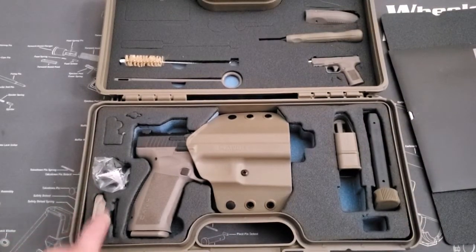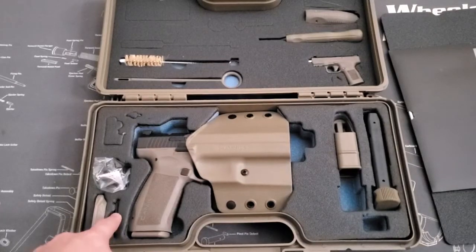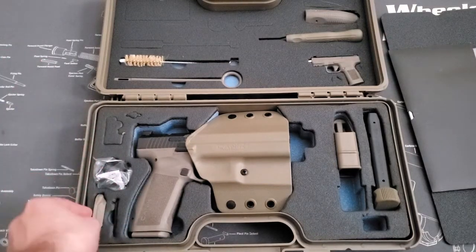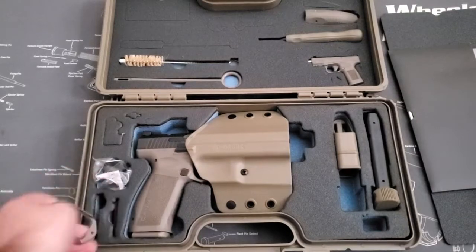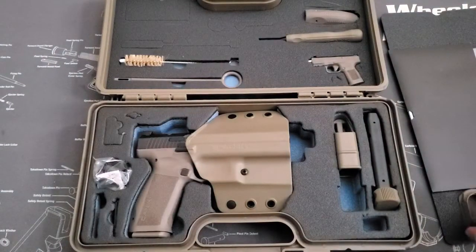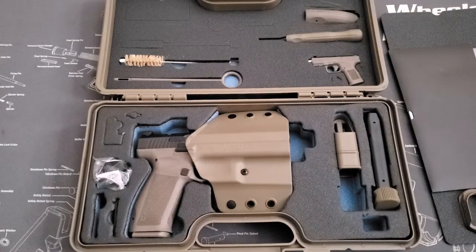Over on this side you're going to have your little plates for micro red dots, RMRs, and whatever you're going to put on top. You have a trigger lock — not even going to bother taking that out — and your magwell. One thing with the magwell: with the 18-round magazine without the extended base plate, it is a little difficult to get the magazine up and in, just with the edges coming into contact with each other. It is possible, just a little more on the difficult side.